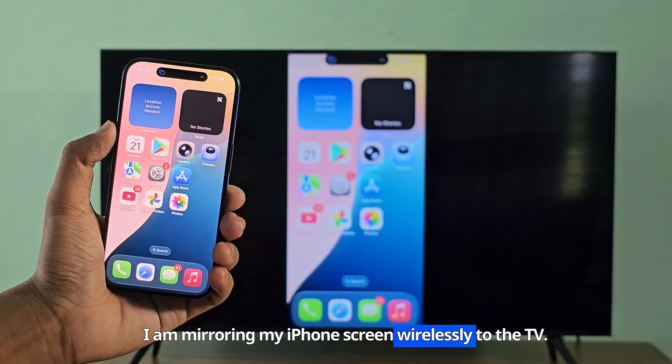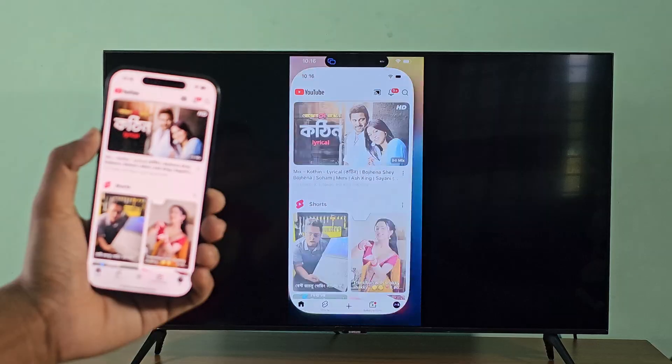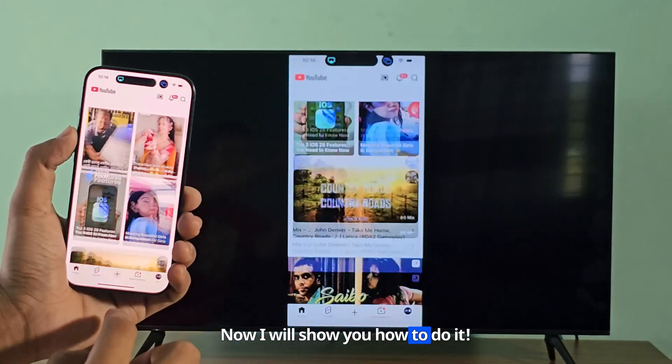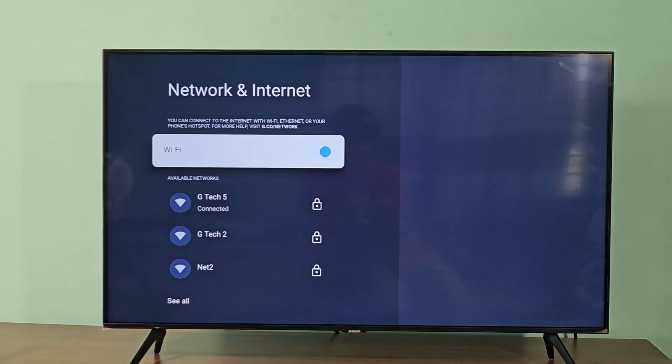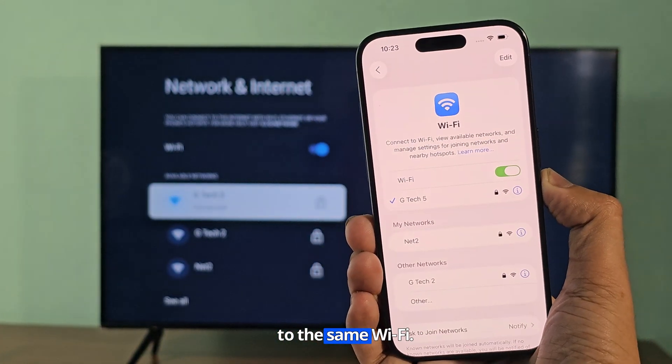I am mirroring my iPhone screen wirelessly to the TV. Now I will show you how to do it. First, make sure that the iPhone and TV are connected to the same Wi-Fi.